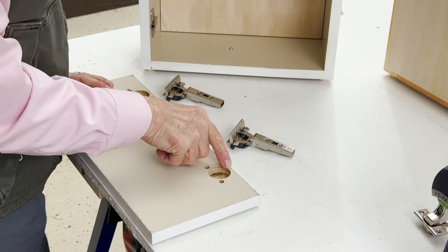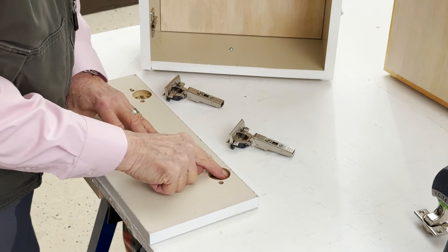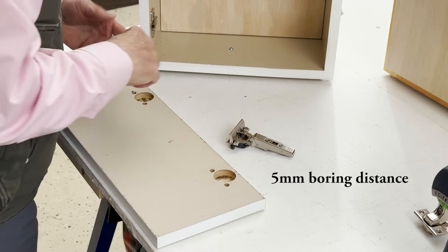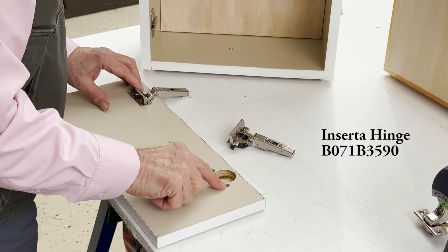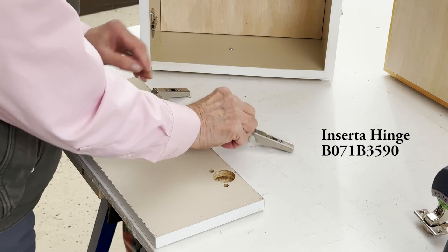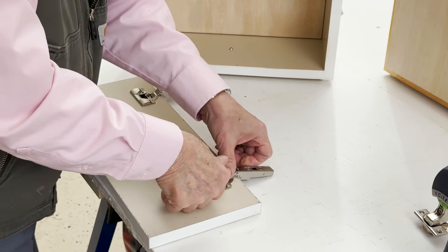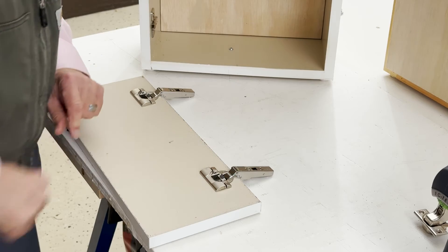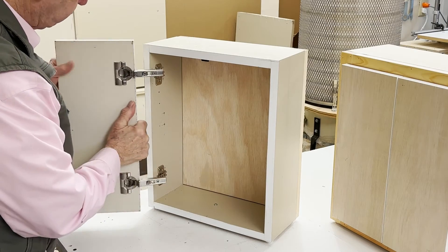We have the door drilled. The boring distance is five millimeters from the edge of the cabinet door to the edge of the hole — this is a five millimeter boring distance. We're going to attach our hinges. This is the insert-a style hinge, so you have the holes drilled with eight millimeter holes for the hinge dowels, and just snap the hinge onto the cabinet door. This is a very popular hinge in the cabinet industry. Hinges are on the door, with a drilling distance from the edge of the door to the edge of the hole of five millimeters. Now let's attach our door with the straight arm hinges to the cabinet.